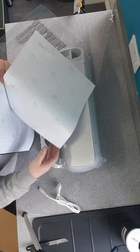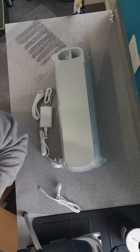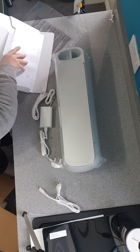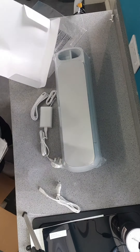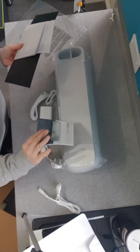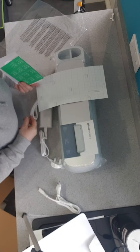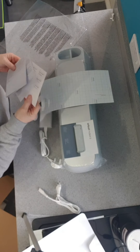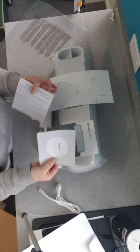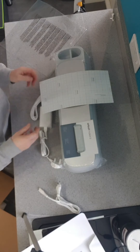I bought this here in the UK at Hobbycraft. I could have bought it elsewhere but I literally wanted to go in and buy it — I didn't want to wait for delivery. There's the user's guide, some smart vinyl — that one's removable — and you can get all different makes of vinyl. There's also the warranty card and the safety instructions.